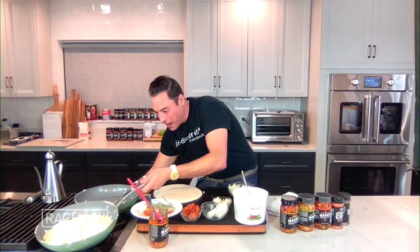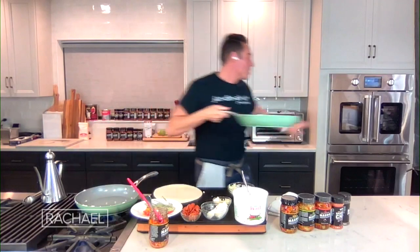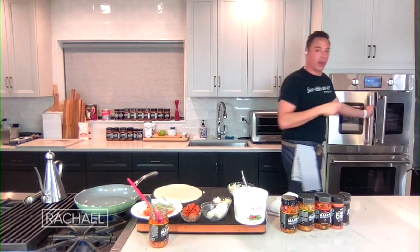We're going to make sure this bottom's going — there's plenty of oil. We've got our broiler going. I'm going to throw it in there right under the broiler at the top rack. Sometimes you can do the middle rack if it heats a little or a lot.